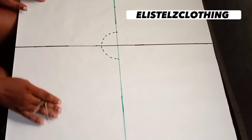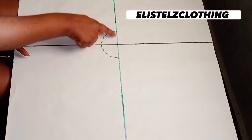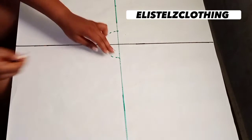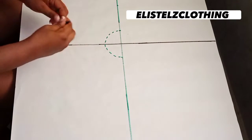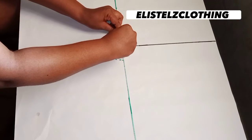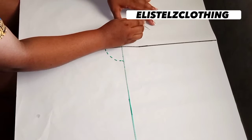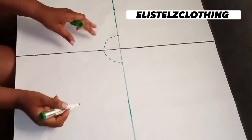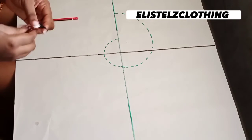Before we continue, let's have a quick recap: we started by getting the center of the pattern paper, went away from that center by two inches, then used the compass — one leg on the two inches, the second leg on the center — to draw a semicircle. After that I marked four inches from that two-inch mark. Now we're bringing in the compass again: one leg on the two-inch mark and the second leg on the end of the semicircle, then connecting it to our four-inch flounce width. I'll come in with the marker pen using a broken line to connect it — and here we have it.